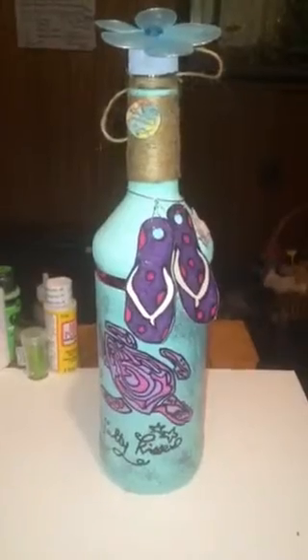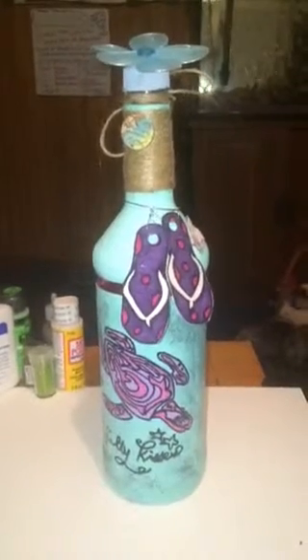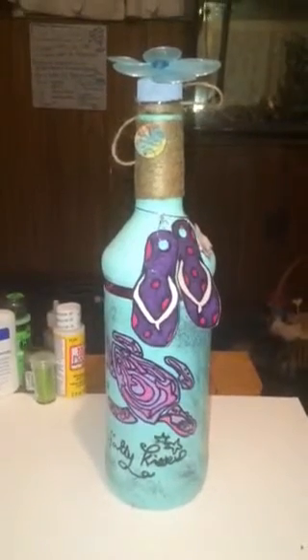I'm happy with the way that it turned out. This is an ocean-themed, maybe sea turtle-themed kind of bottle. Not sure what to call it, but I mean, I like it. I like the colors, and it's just — I like it.